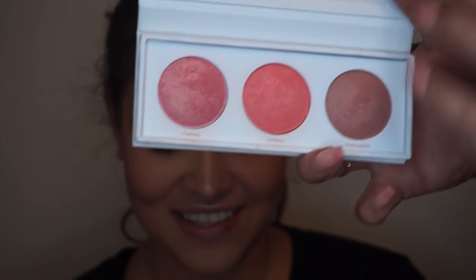I also blend down her neck to make sure that everything is even. Now, let's move to blush. I will be using the shade Fearless from the Real Hair Blush Kit Palette and apply it gently on her cheeks.